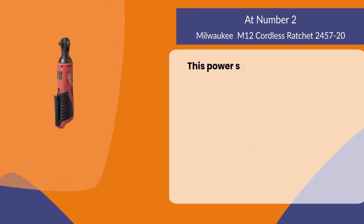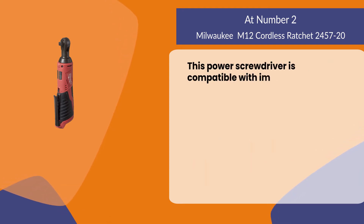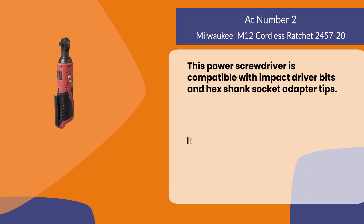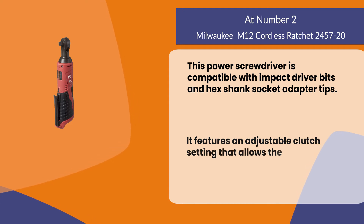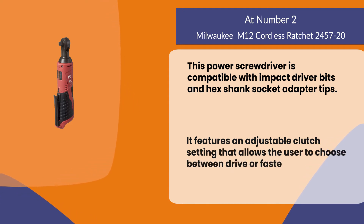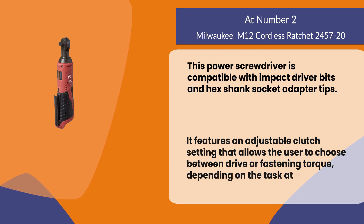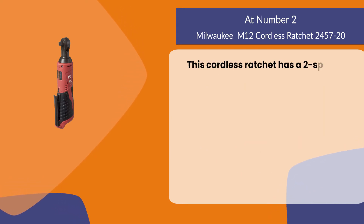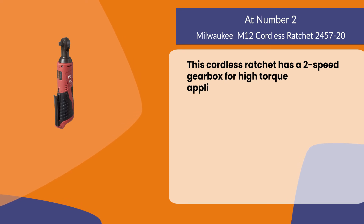This tool is compatible with impact driver bits and hex shank socket adapter tips. It features an adjustable clutch setting that allows the user to choose between drive or fastening torque depending on the task at hand. This cordless ratchet also has a two-speed gearbox for high torque applications.